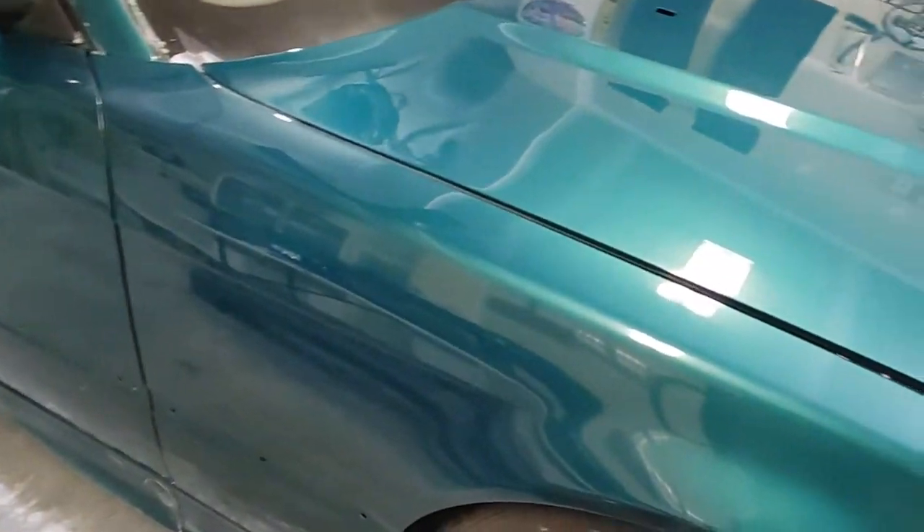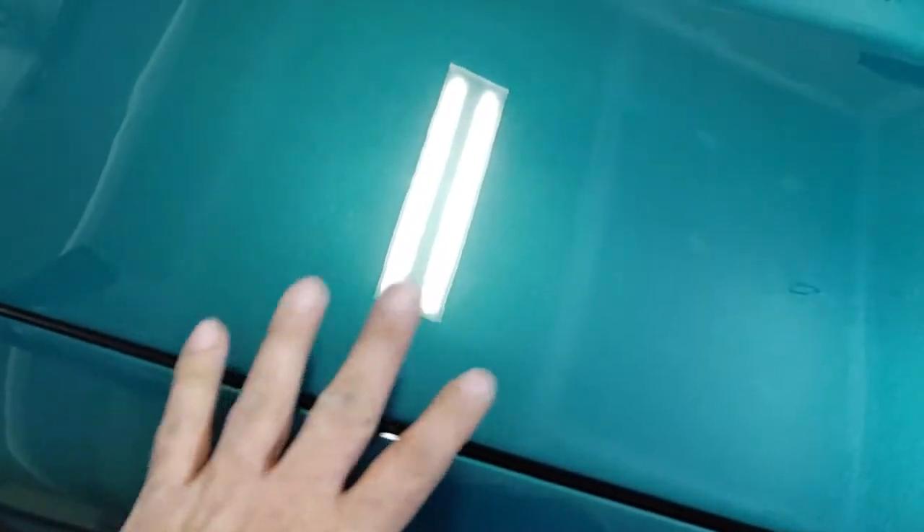I painted it the same color, and I did a base coat and a clear coat.